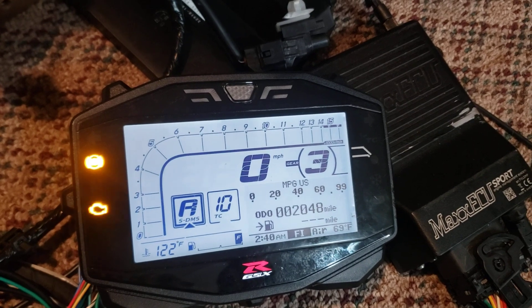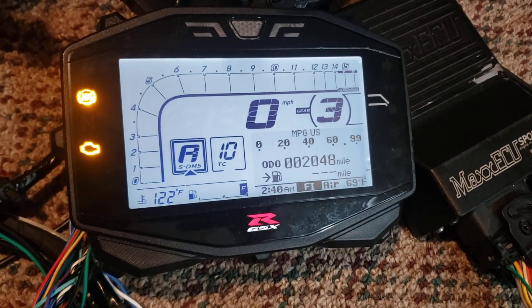Turns out it helps if the USB cable is plugged into the Max ECU when you're typing in commands.